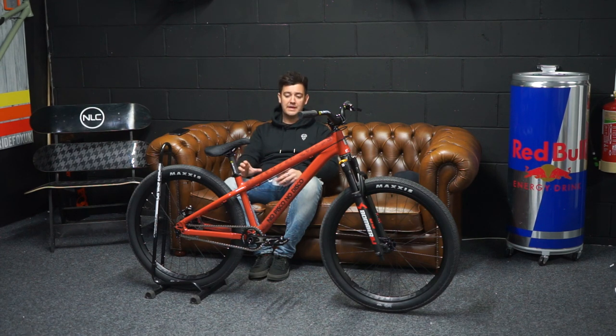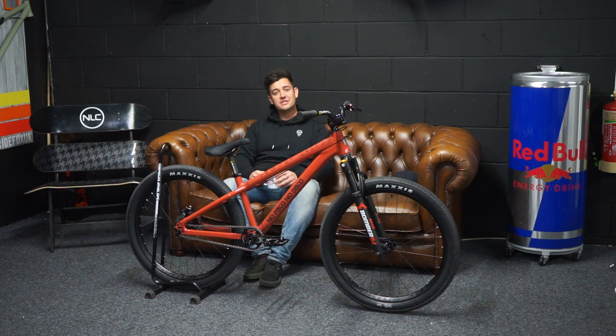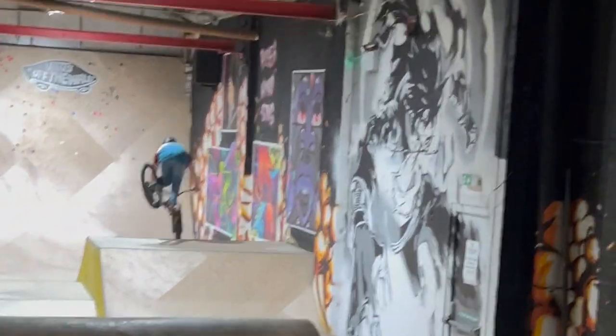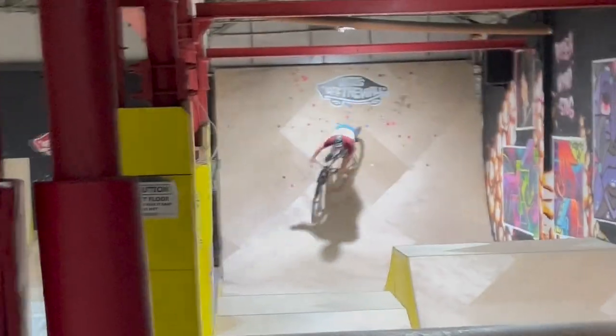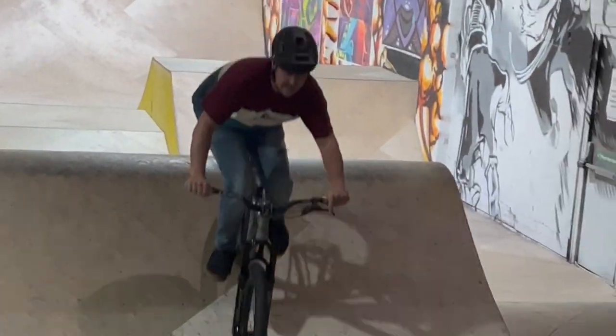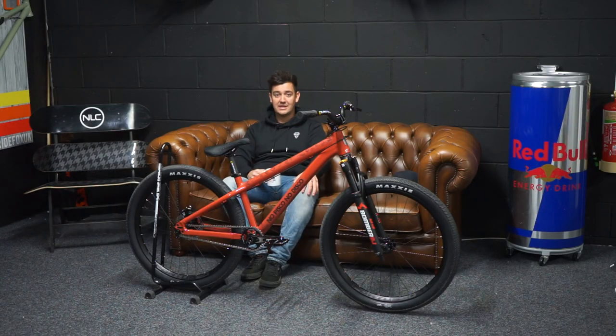Awesome bike, I really do like it. This is going to be my winter bike — every winter the dirt jump bikes come out. The conditions change, trails get wet, and to save getting plastered, we go to indoor skate parks through the winter just to hone your skills and progress on dirt jump bikes. I love this time of year — building a new bike, getting to the skate parks, hitting up the ramps and pump tracks. It really keeps your skills dialed in during winter.